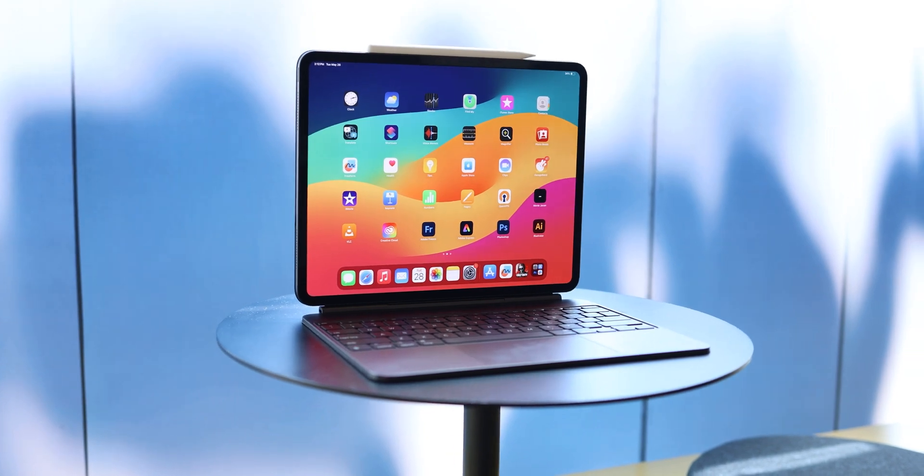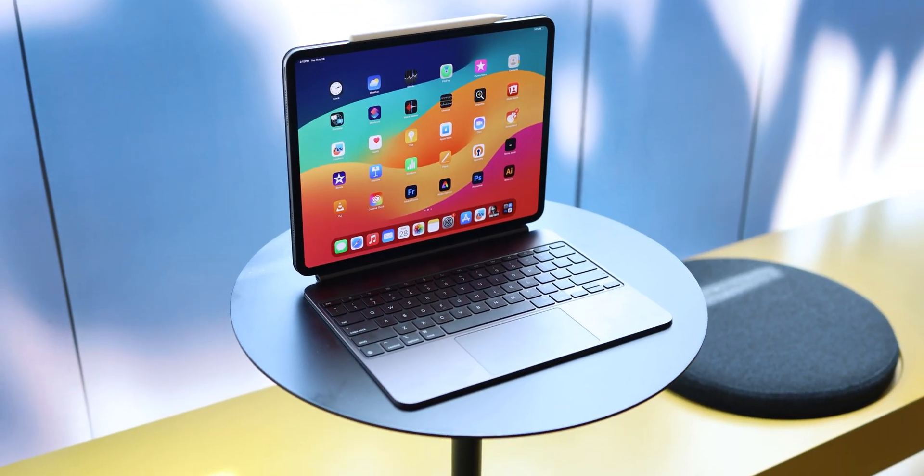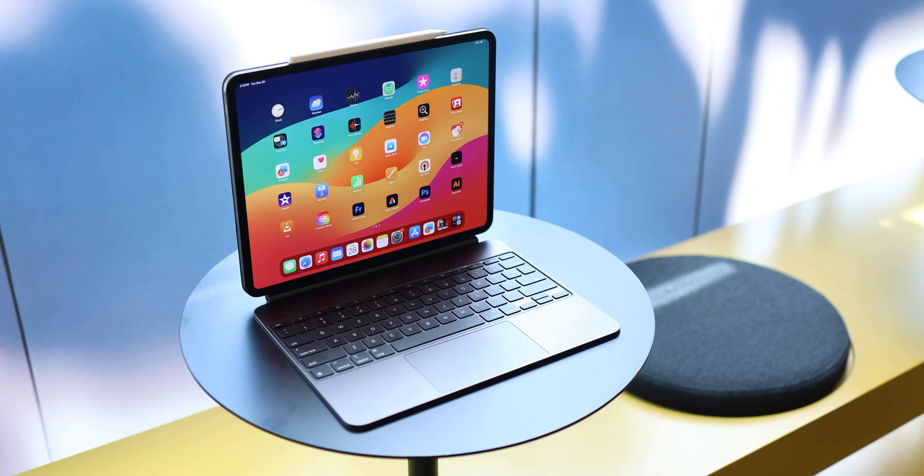You're gonna love this iPad whether you are an Apple fan or not. This is the new iPad Pro M4 with a whole new design, new features, and a number of things to love about it — like this beautiful tandem OLED display. Let's get into it.